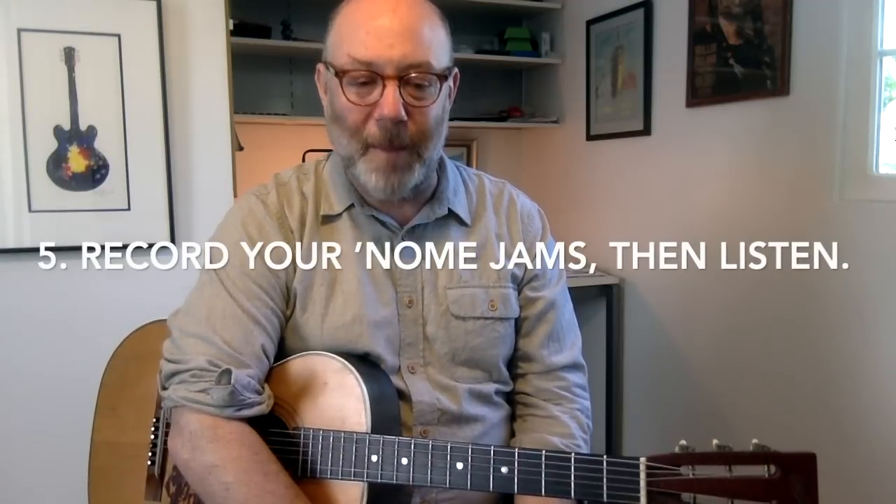Number five is something I got from Wayne Krantz, who you may be familiar with. I saw him talk about this in a video — I'll put the link down below so you can check it out yourself. Something he says is really important about practicing with a metronome: record yourself practicing with a metronome and then listen back to that. I think it's something I hadn't really thought of before I heard Wayne talk about it, but it makes total sense. When we're in the moment practicing and the metronome is on, it can cause a little more stress or anxiety, so we don't have a good sense of what we really sound like.